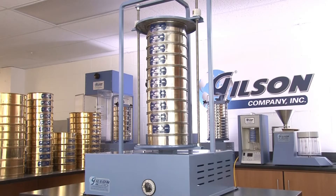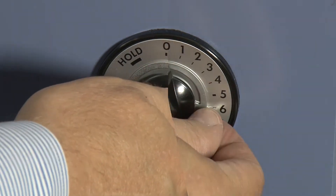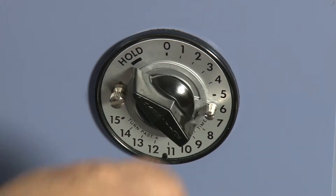The reliable SS14 sieve shaker has a 15 minute mechanical timer with an adjustable knob stop for improved repeatability and a hold feature for continuous running.